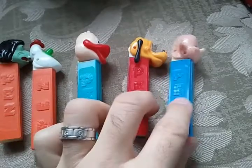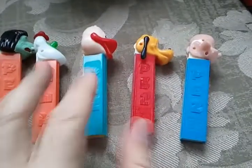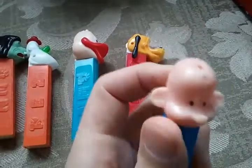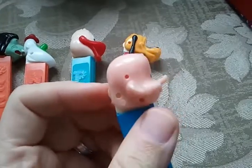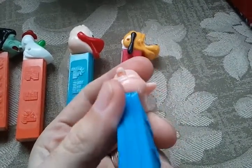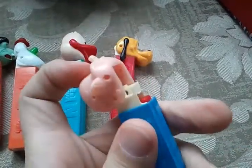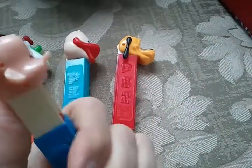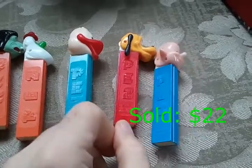This is the Pez Boy, and he doesn't have any accessories either. Those holes are for accessories — they came with a hat or hair, a mustache. See there's a hole in his nose. Pez Boy without the accessories, but his mechanism is fully functional. He's probably worth about twenty dollars — so I've already made my money back.